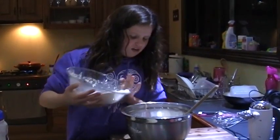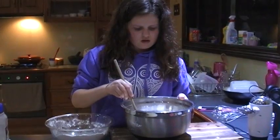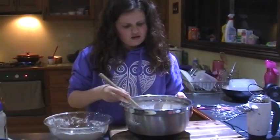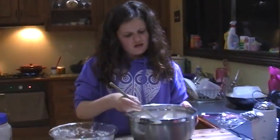A little bit at a time, and then fold it. No, don't mix it — fold it. And when you fold it, you add air, and when you add air, it makes it full.